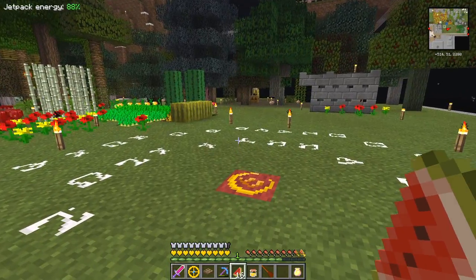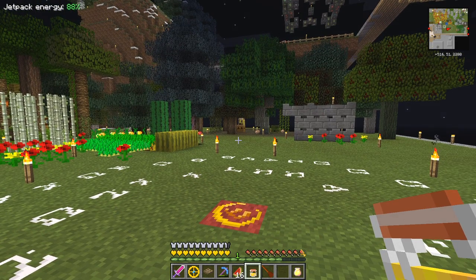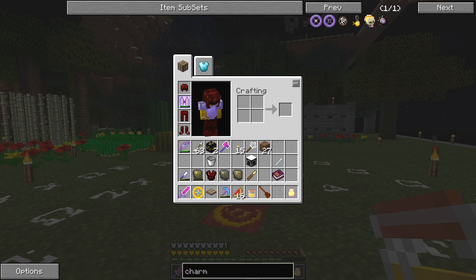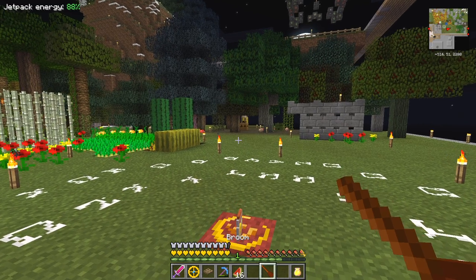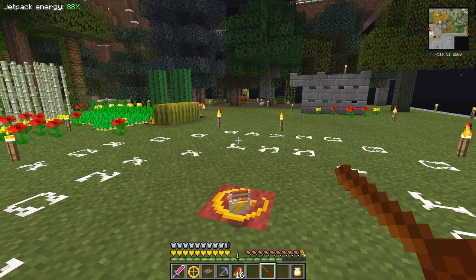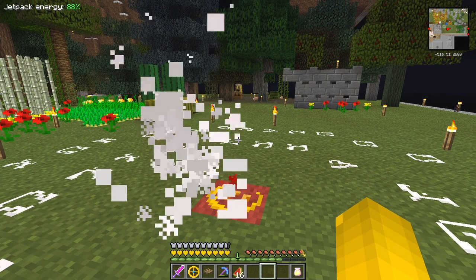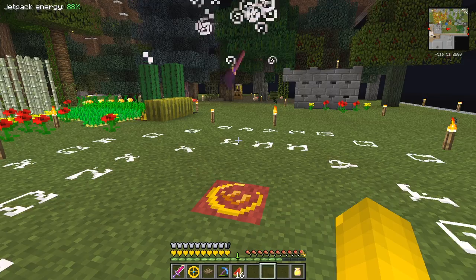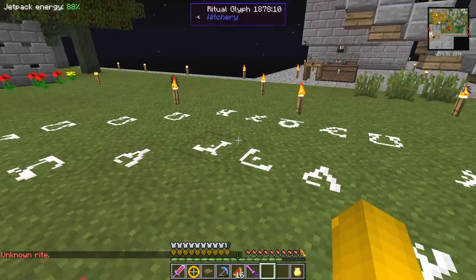All we need is one flying ointment and one broom. Right click it and I should get an enchanted broom. Let's pick it up.